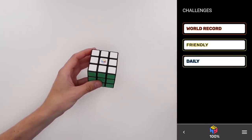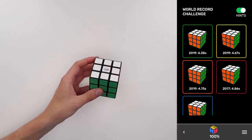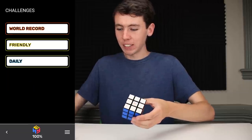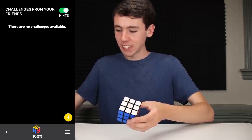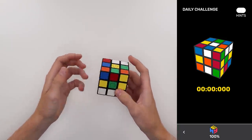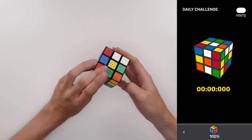Let's go ahead and check out the challenges menu. We can click on 'world record,' and I guess this probably just gives us world record scrambles that have happened in the past — though it doesn't actually have the real world record on there right now. I imagine those little icons should actually be pictures of the scramble, but oh well. 'Friendly' — there are no challenges available, probably because I have no friends yet. 'Daily' — so it's going to give us a scramble. It looks like we just did a random scramble; maybe it just chooses a new one every day. It would be really useful to have the algorithm actually on the app, but I guess now the goal is to solve it as fast as possible.